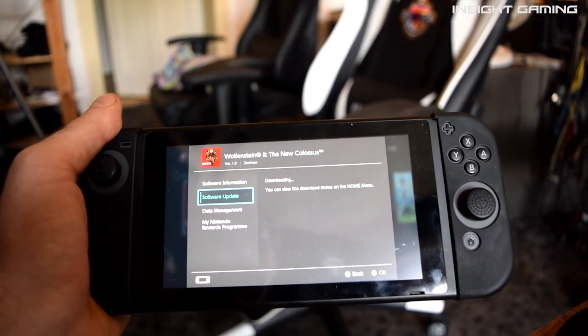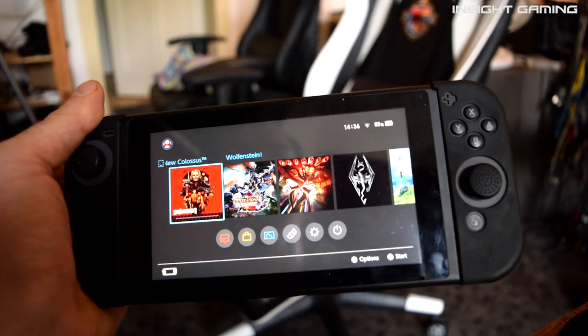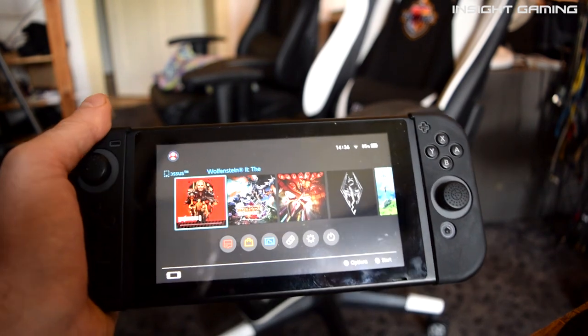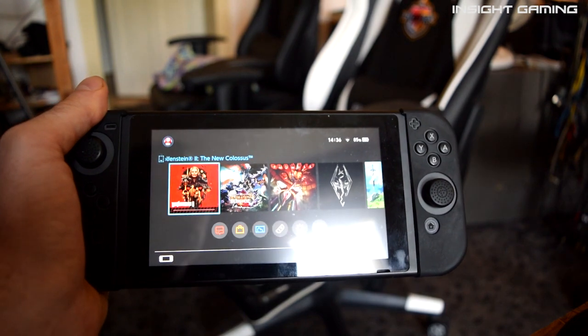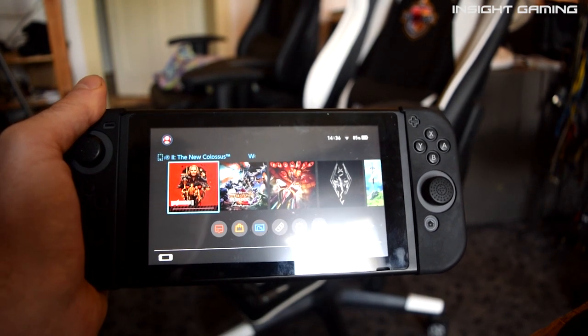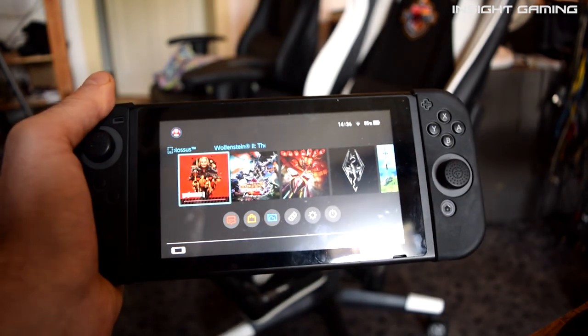That's it, very easy. Just take care that you download it from the original firmware — otherwise there shouldn't be any problems, you shouldn't get bricked or anything, and it's a pretty straightforward process.